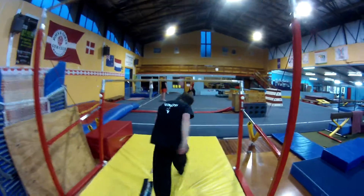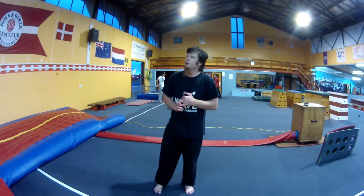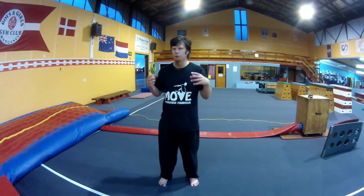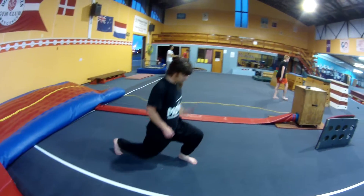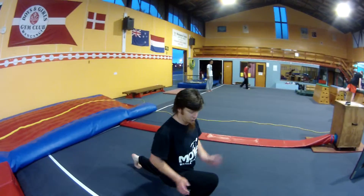We are modifying the air squats to jumping lunges. So it's basically a lunge — knee down to about a 90, up, and change, down to a 90.